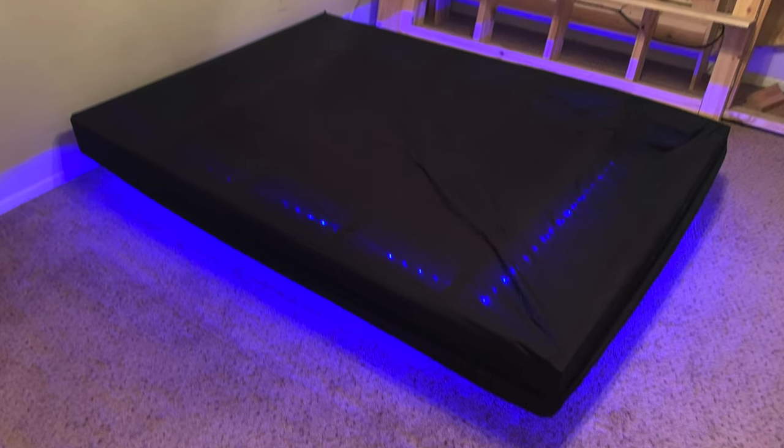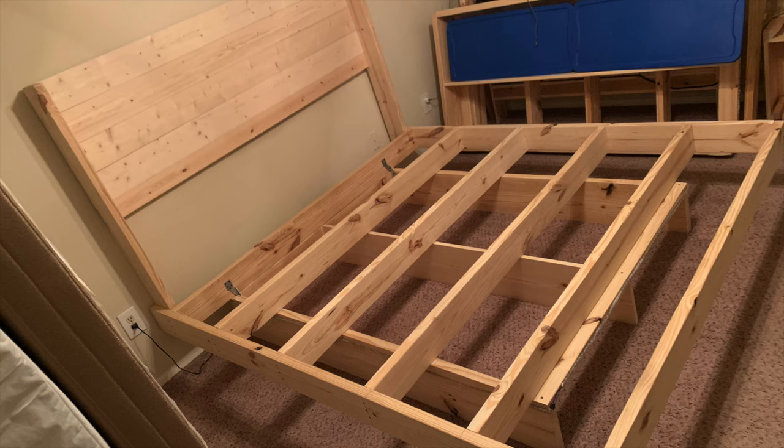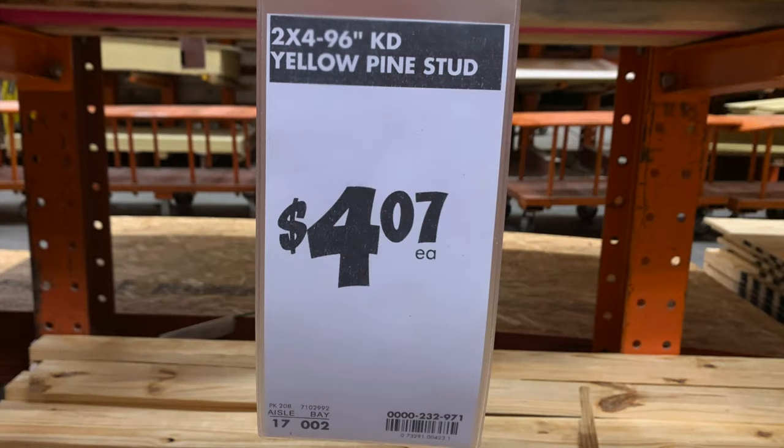This build did not go as planned, so I'll show you a couple things you should not do. Just like the king size, I don't even have a full size bed. This video is just to show you how to build one for yourself. Feel free to ask me any questions you have in the comments section. Come on, let's take a look.